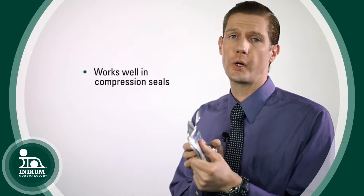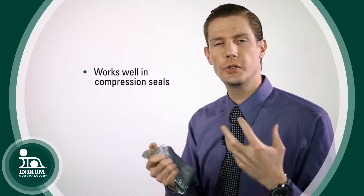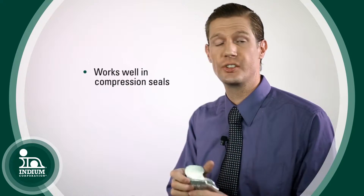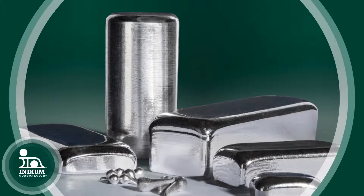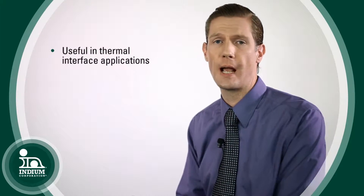Because it is so soft, it also works very well in compression seals. If you have two surfaces, two flanges, and you're trying to make a seal of some sort, you can put a piece of Indium in there. When you bolt it together, the Indium is so soft it will fill in any air gaps and seal it off.